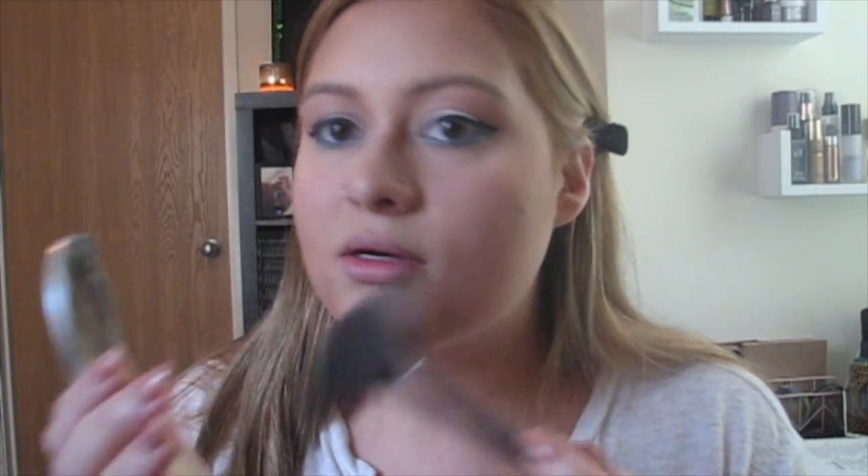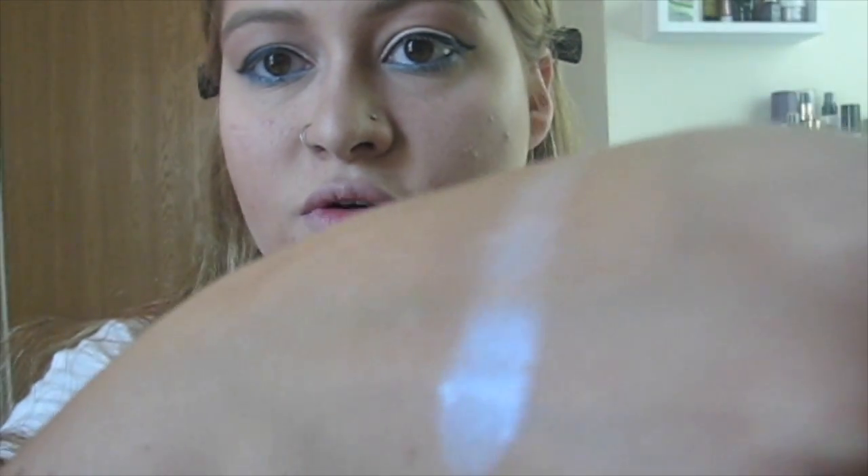I'm going to start with my highlight using the Mary Luminizer for a nice good glow, and I'm going to take my ELF fan brush to do that. Then I'm going to go into the Moon Child palette by Anastasia Beverly Hills — specifically the Blue Ice color — I'll swatch it for you guys. When you move it, it just reflects blue, and I think it's so pretty. I'm actually going to use the Luxie 522 tapered highlighting brush to do that, as it'll pick up some of the color a little better.